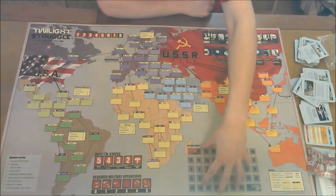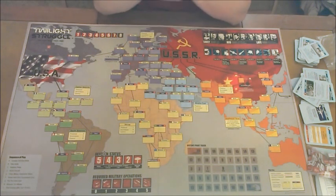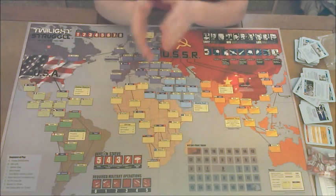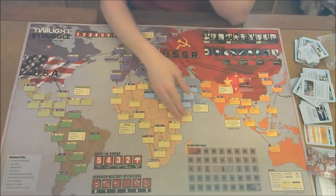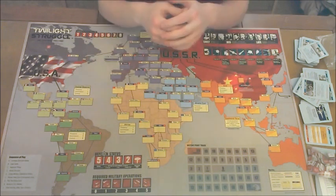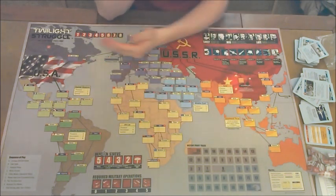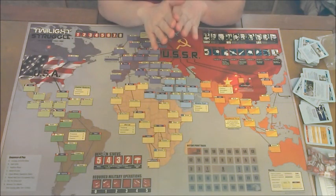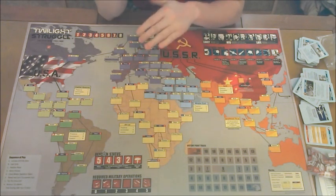The last thing I haven't mentioned is the victory point track, which is one of my favorite mechanics. Normally you need to get to 15 points to win a game or something like that. However, in this game you need to get to 20 points — but you're both fighting for the same points. If you gain three points and your opponent gains three points, you guys are back to zero. It's a very interesting mechanic that I like an awful lot.